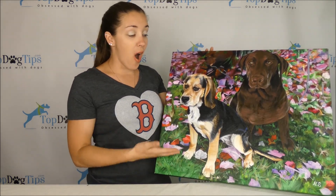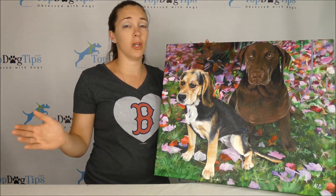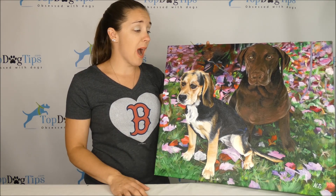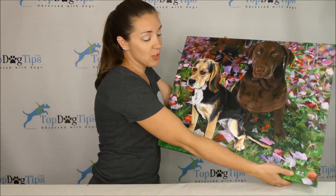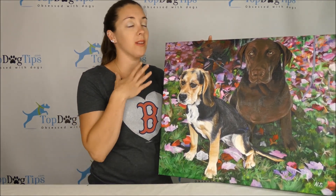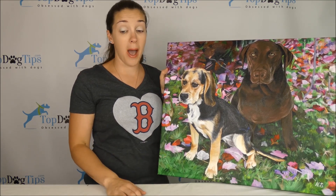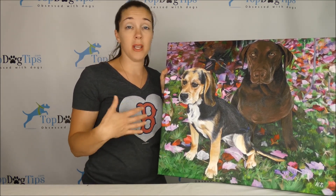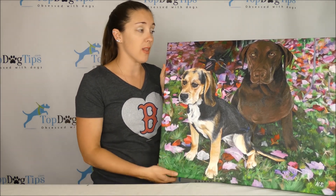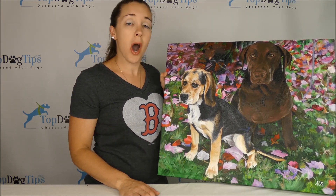I am forever grateful to Paint Your Life and the artist who did ours. You can choose an artist if you have a particular one — look through and choose if you'd like. We had a random artist do it — the initials on the bottom are NS. Can't thank them enough. We love this portrait of our girls. If you have any questions about Paint Your Life, the company, the process, or my picture, please send me an email at samantha@topdogtips.com. I hope you enjoyed this video.